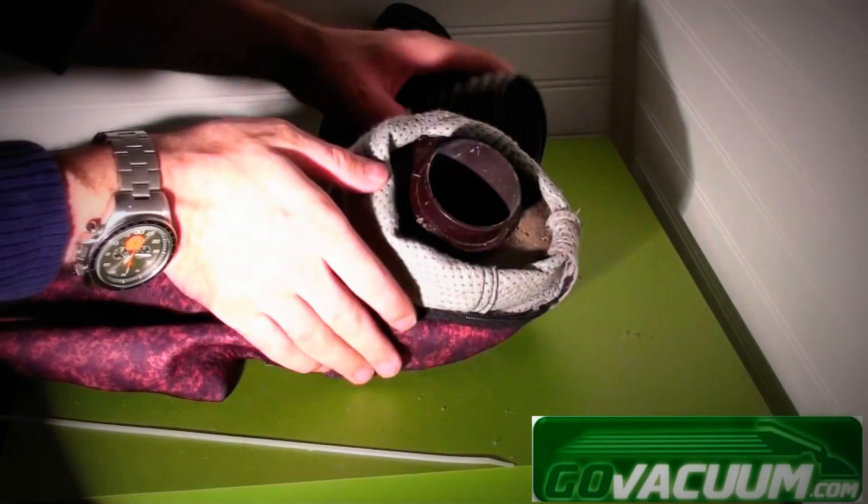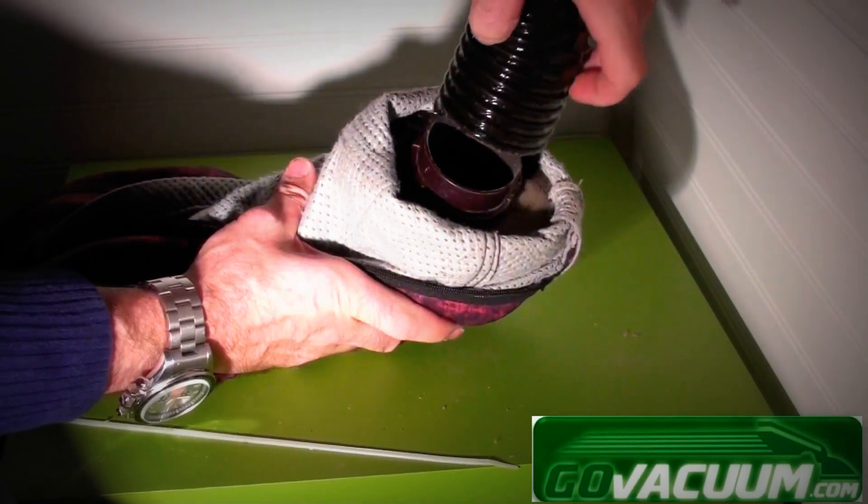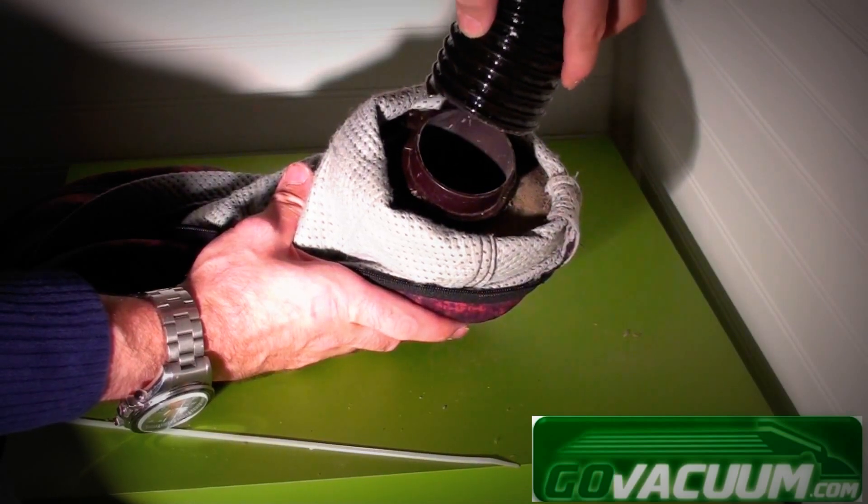Once you have the old fill tube taken off, to put the new one on, you simply want to put it over the mini emper, or the boot.